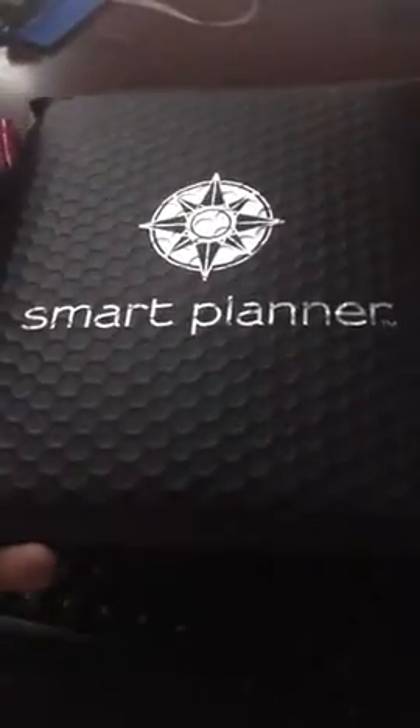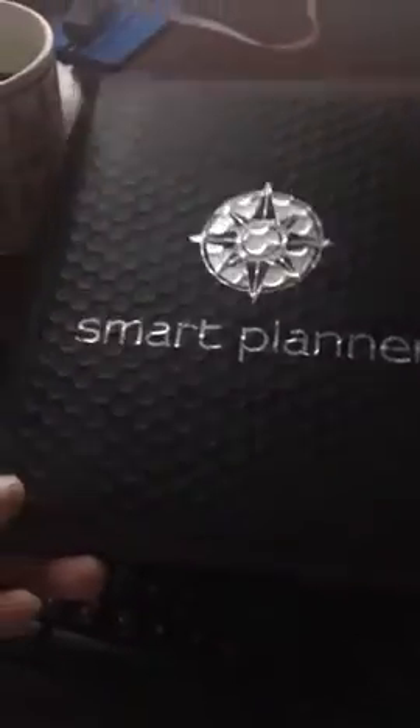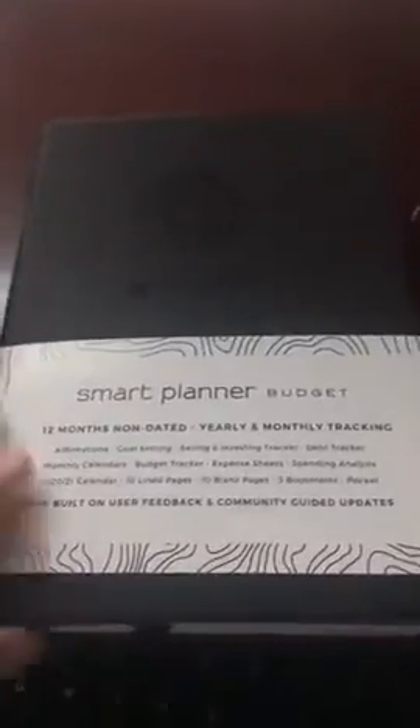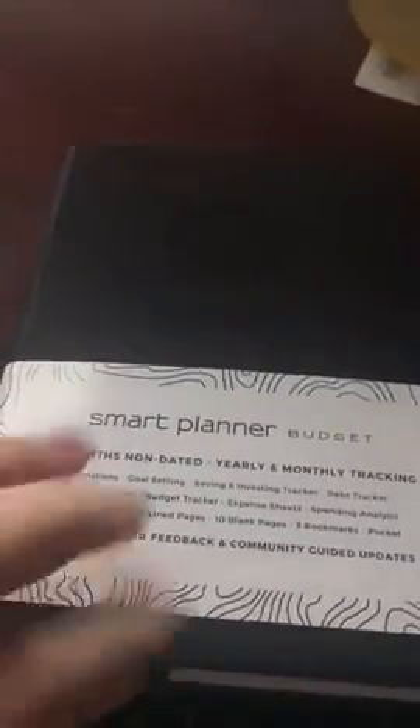I got the smart planner budget and it came in a really awesome bubble-wrapped envelope. I unwrapped it already — it also had plastic around it to protect it. It's made out of this very nice looking black material. It feels very nicely made, not leather, but feels very well constructed.